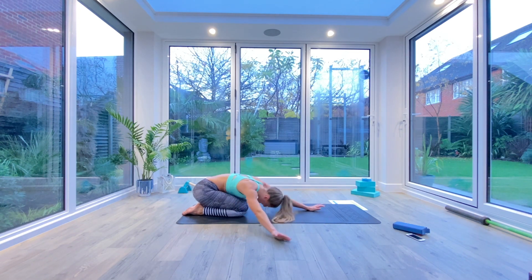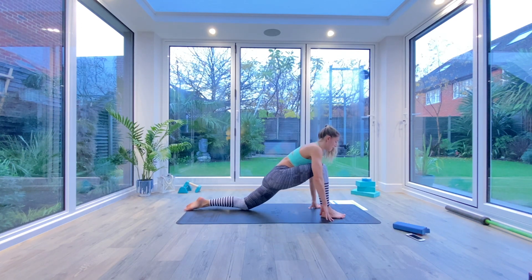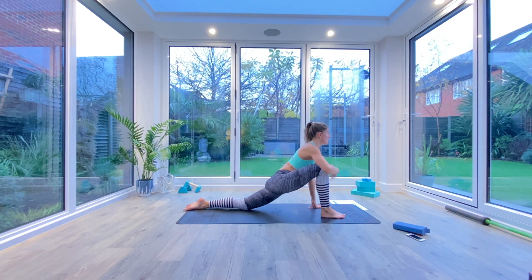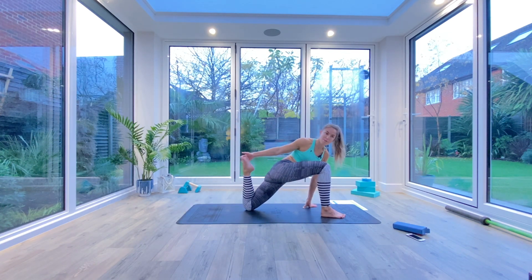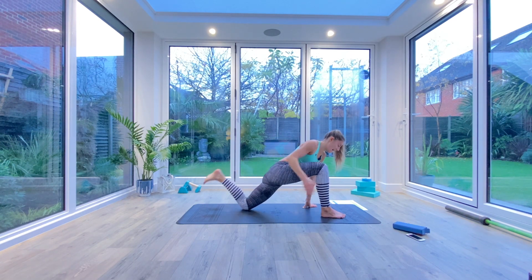Gently walk your hands all the way back to the front and come up into a kneeling position. Step into that low lunge position, reach the heart forwards, find that stretch within the back hip flexor. Then take opposite hand to opposite foot, bringing that foot into the glute, maybe pulsing it a few times, and then holding for five, four, three, two, one. Exhale, relax.